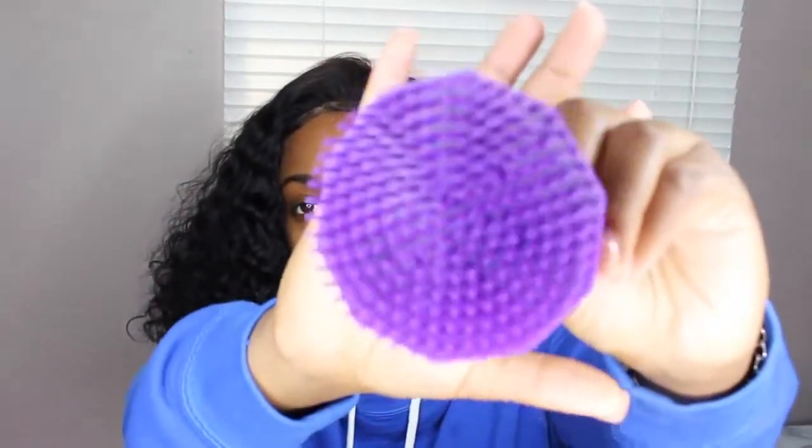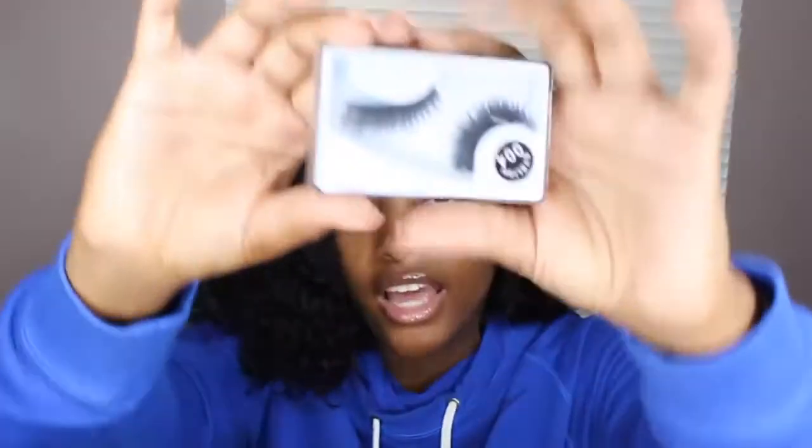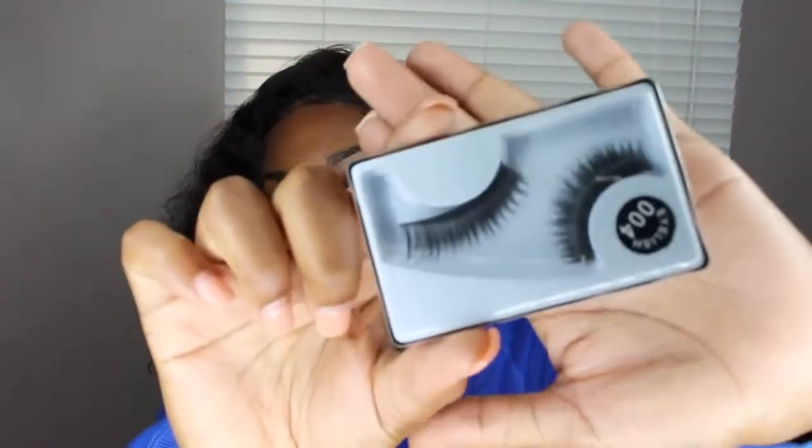I'm taking this spray bottle — nothing in it but conditioner water — along with something I got from my local beauty supply store, and I'm going to wet my hair to show you guys how it looks. Also, I want to mention I didn't like the packaging. It shipped via UPS, which is cool, but the hair was just thrown inside the bag next to some lashes that they sent.